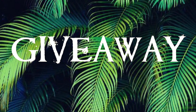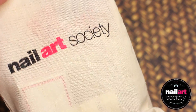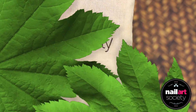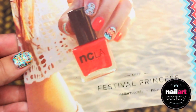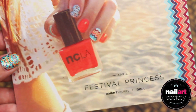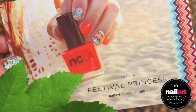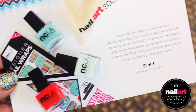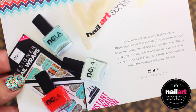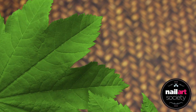To give you some info about Nail Art Society, this box is $11.95 a month, plus shipping and handling. And inside each little pouch, it's going to have a variety of polishes, nail designs, nail accessories, and a lot more goodies. It also shows you a complete look you can do with everything inside the pouch.